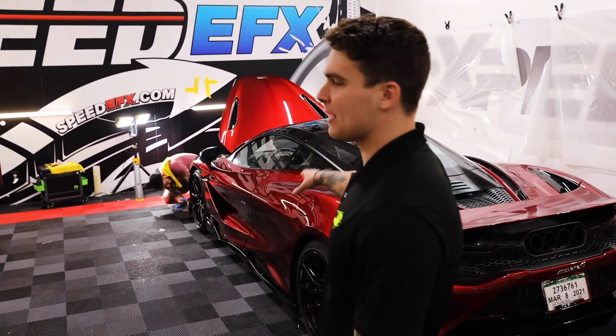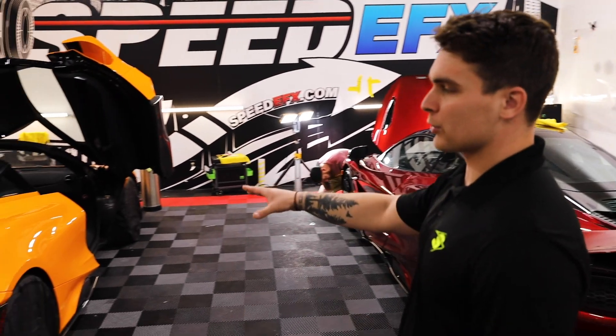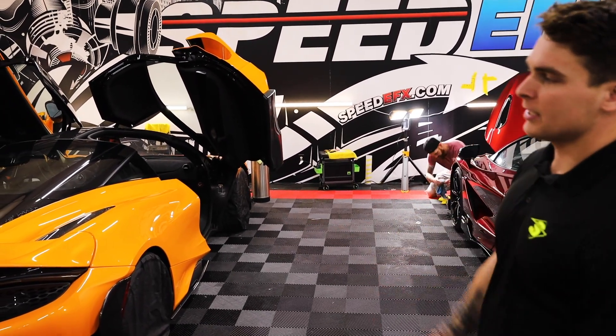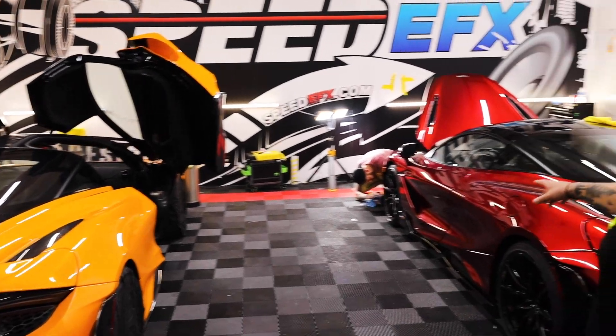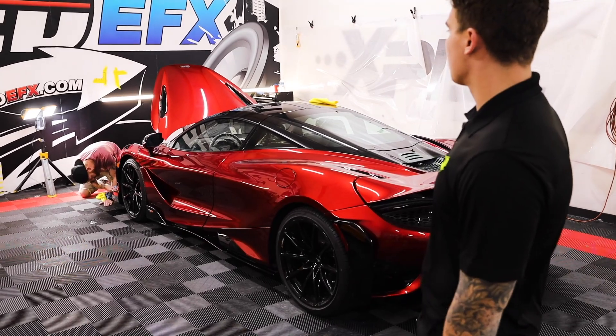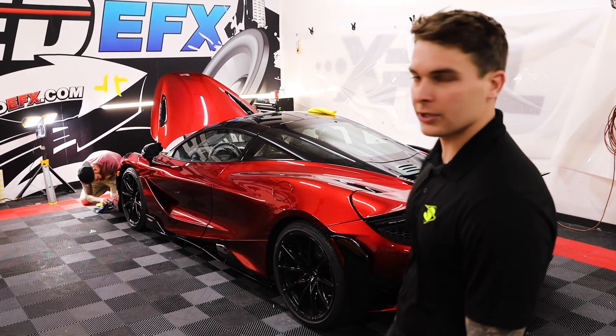We got two 765s here in the shop. The orange one we're doing a bumper-to-bumper clear bra on the whole thing, along with some window tint and ceramic coating. Seth's working on the red one, doing a full front clip with our X-12 clear bra, and we're also going to be tinting the windows and ceramic coating that one too.